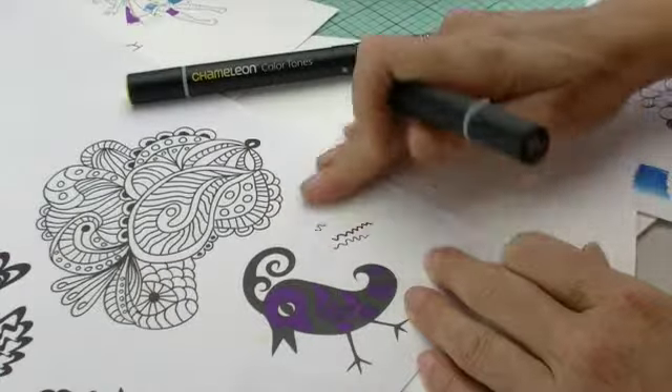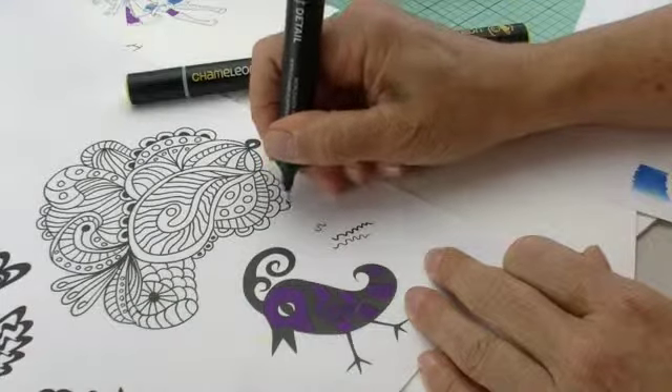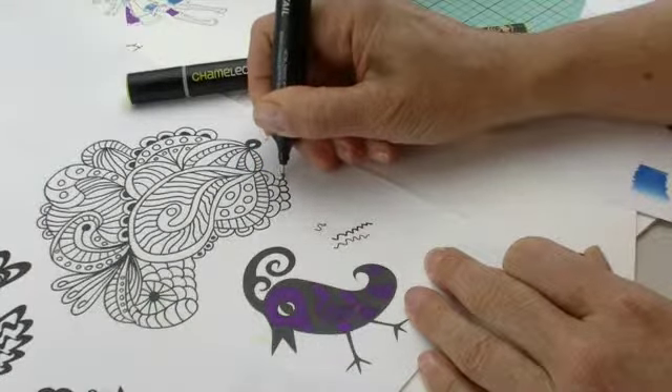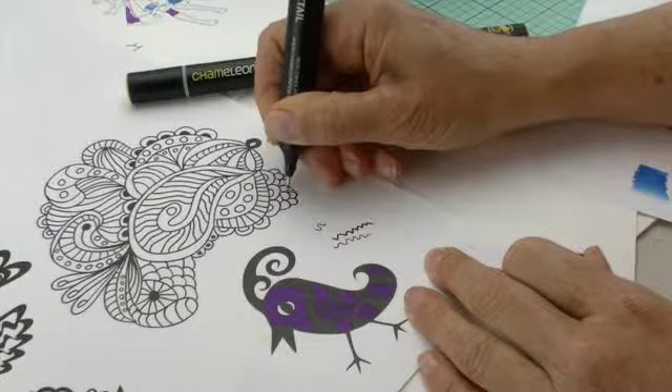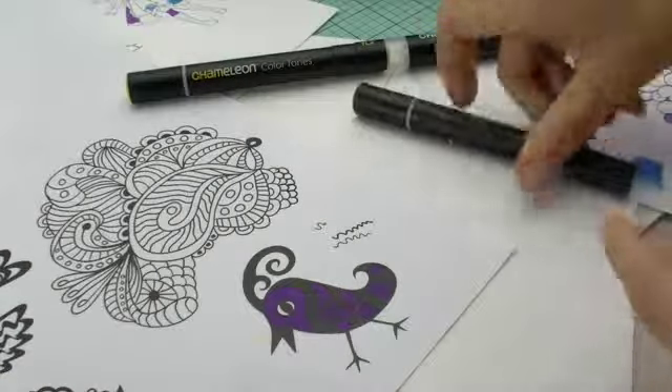The ink on here is permanent but it's also quick drying, so it won't smear. If you want to do some fine detail work, this is why it's important that it is pigment based ink — it doesn't interact with the alcohol ink.